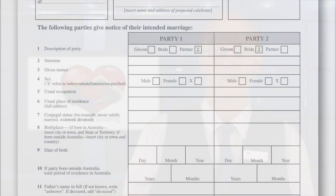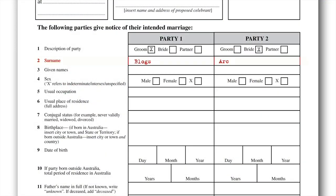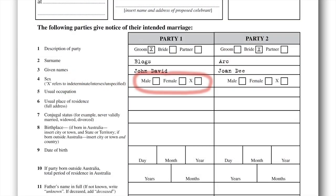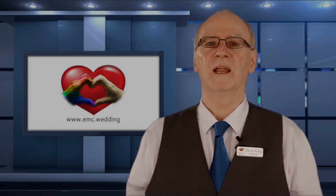Next we have your surname, also known as your family name. Question three is given names — these are the names your parents gave you at birth or that have legally been changed. This must match your ID. Question four is another multiple choice question: male, female, or X. The X can be indeterminate, intersex, or even unspecified. But again, it must match your ID documents.